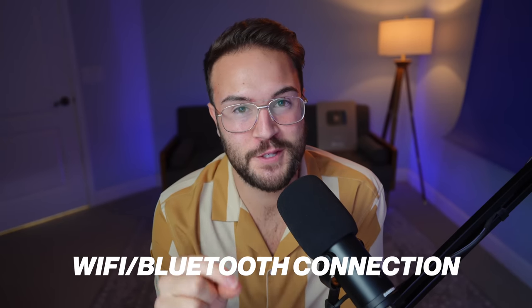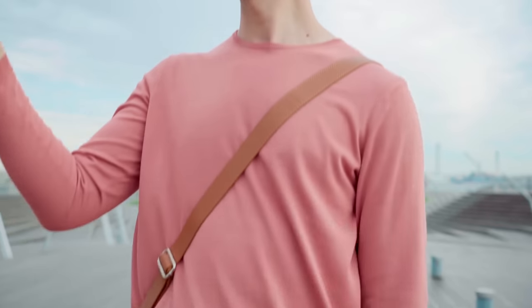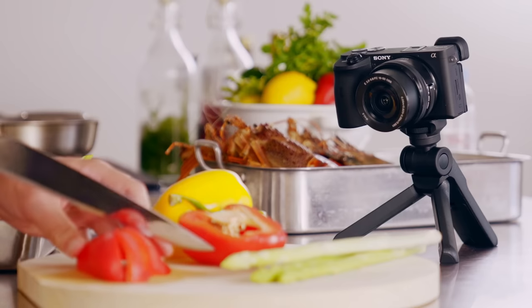Now we're going to talk about Wi-Fi and Bluetooth connection. An example would be using a selfie stick vlog kit where you can press record, zoom in and out — all within that little mini tripod. Although those look really cool, you actually do not need that. You don't need a Bluetooth or Wi-Fi connection. It can open up some cool options and accessories, but at the end of the day it's really just extra — you don't actually need it.